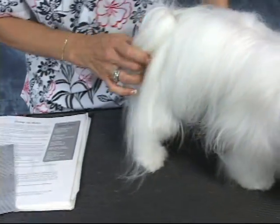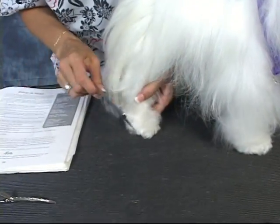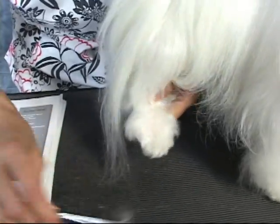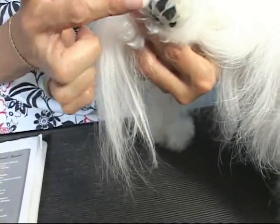Basically she doesn't need the trim. I wanted to show you what a breed like this should look like. The only thing that we're going to do is her paws — there shouldn't be any hair going beyond the pad here, so we're going to trim around this little area a little bit.